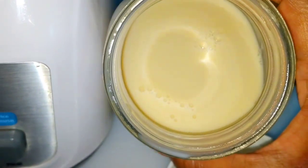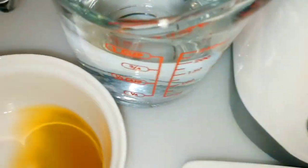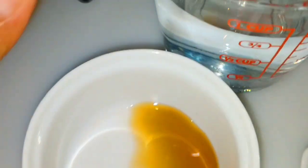If you don't have carnation milk, you can use regular milk. I also have vanilla extract and water.